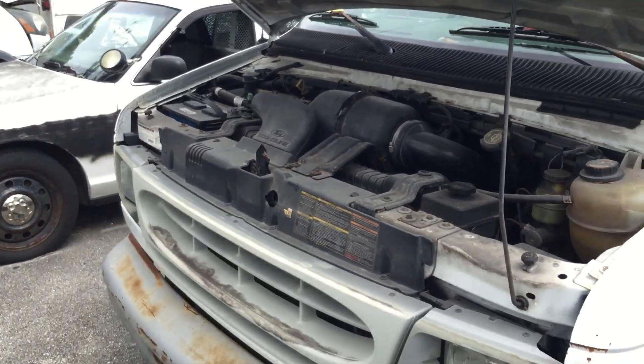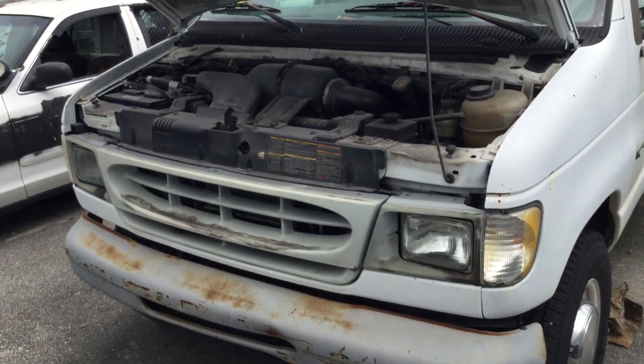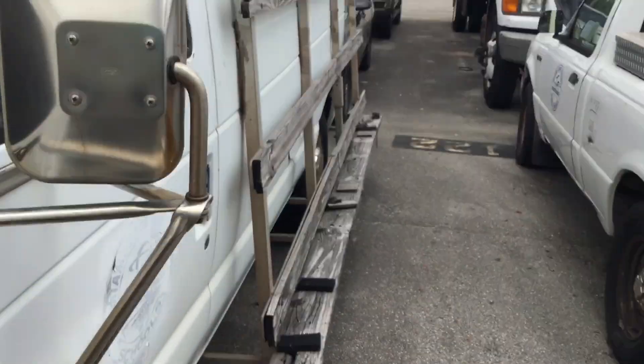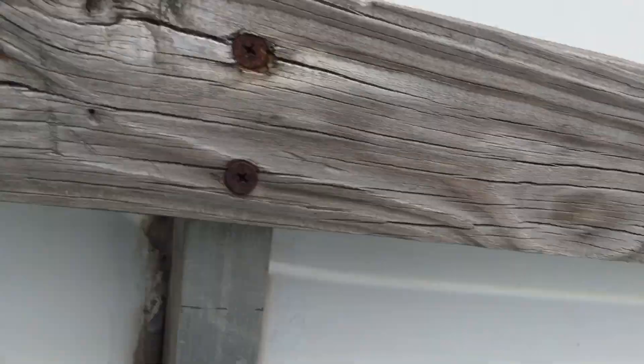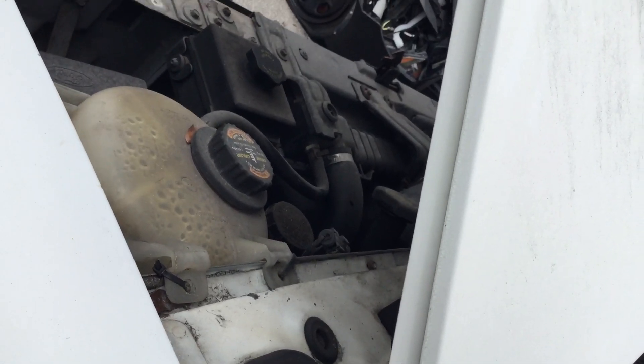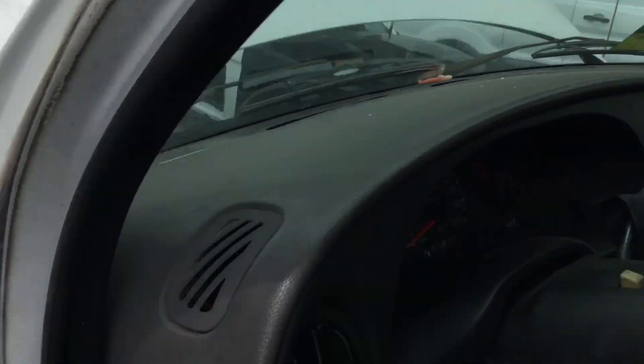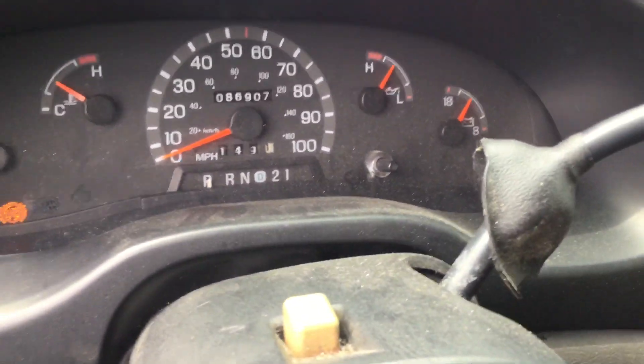The AC is not blowing cold — it blows cool, but it's not really cold as it should be. I'll rev it up so you can hear it. The motor sounds good, it revs up nice, but it's got a very slight misfire.